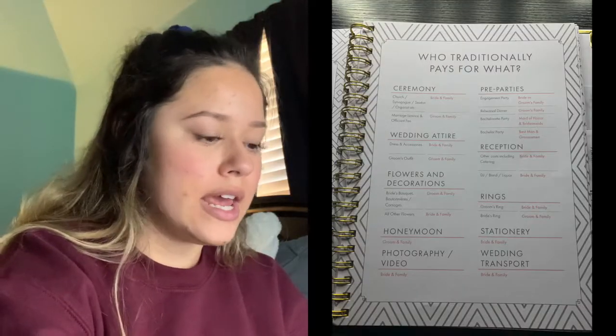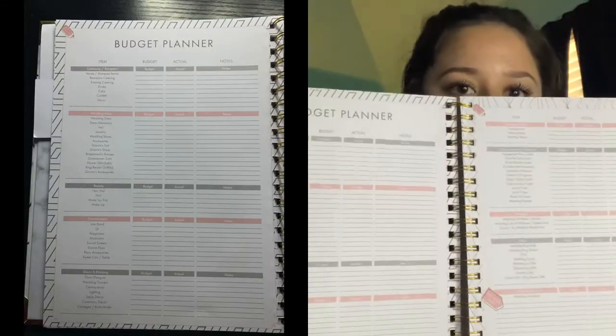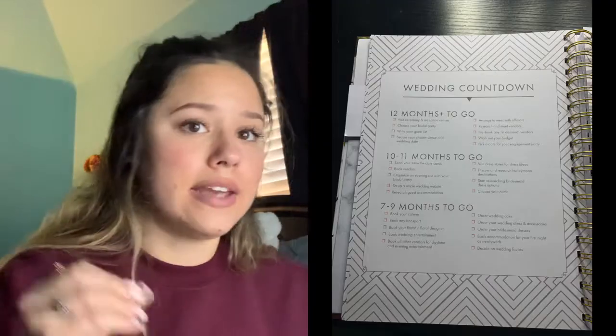The budget page gives some ideas and tips. Since I've never planned a wedding, I don't know who pays for what, so I love how it shows who traditionally pays for things — ceremony, wedding attire, flowers and decorations, honeymoon, photography, video, pre-parties, reception, rings, stationery, and wedding transport. It also comes with a cute little budget planner that I will definitely be using, since me and my dad are doing most of this. One tip I really liked: if your budget is $30,000, only spend $27,000 and keep the rest for emergencies or unexpected surprises.